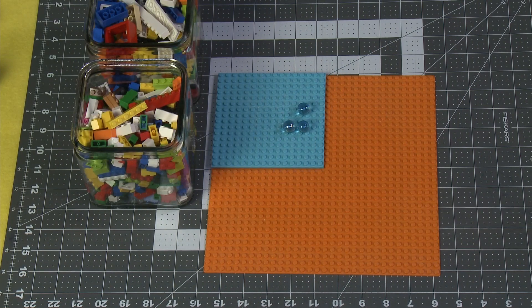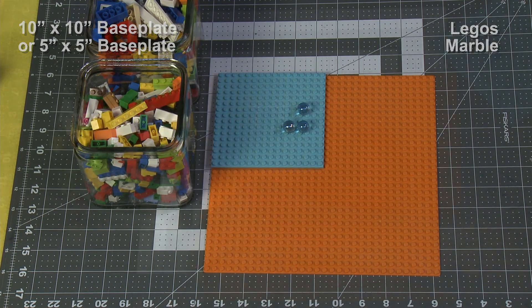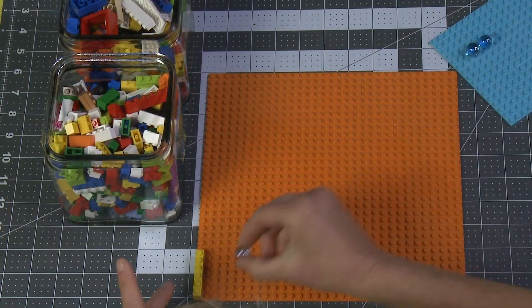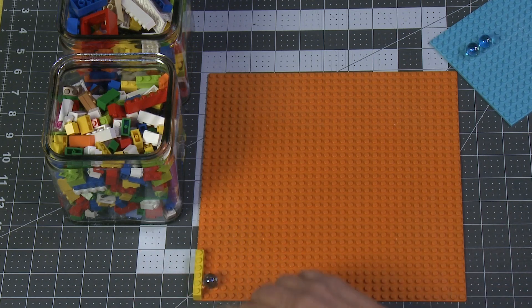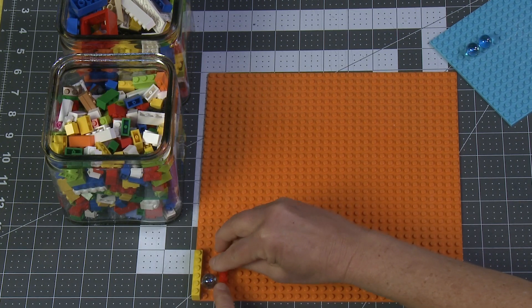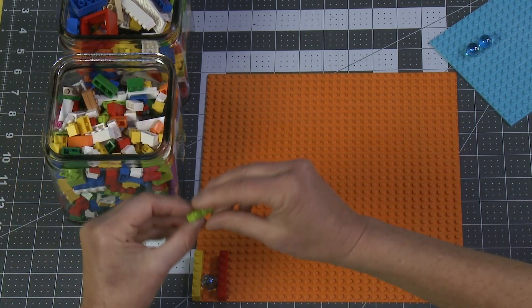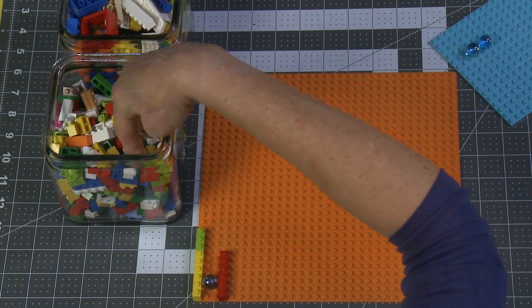For this challenge you will need a 10 by 10 inch base plate or a 5 by 5 inch base plate, Legos, and a small marble. You want to use your marble to see what size it is to make sure that you are giving yourself enough room for that little marble to roll around. I'll show you what I mean in just a second — let me just get a couple of these on.